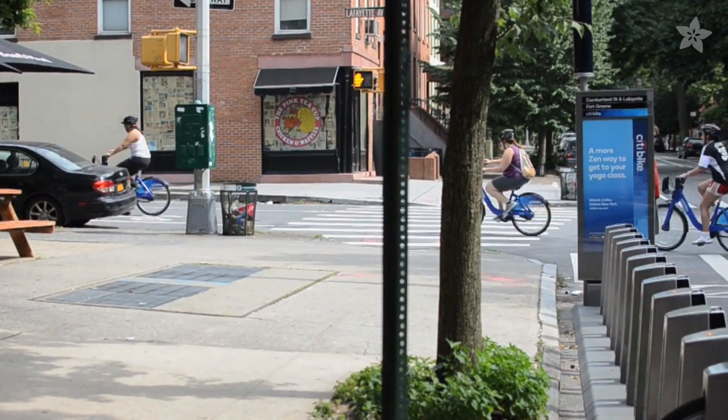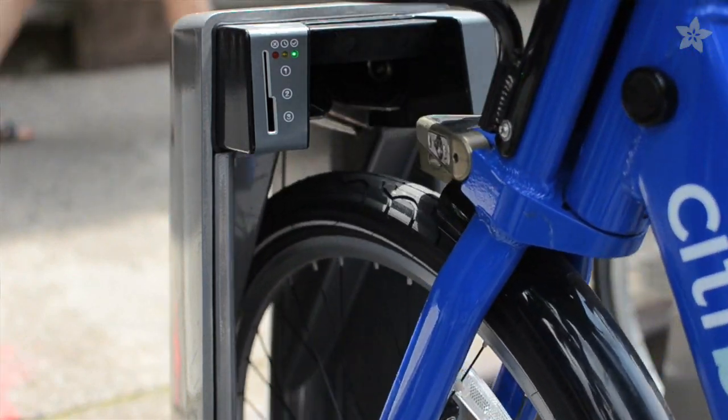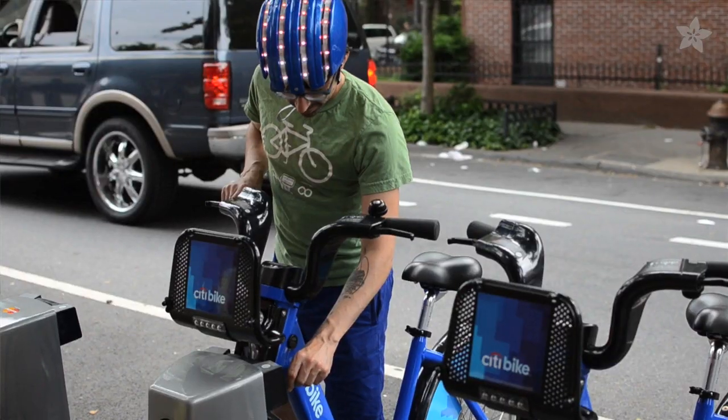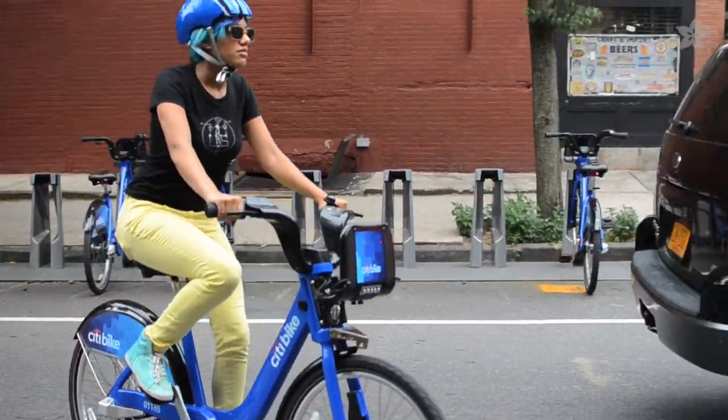City bikes are taking over New York City, giving thousands of residents and tourists a new easy way to get around. But every rider needs a helmet, so we're going to show you how to build this project that navigates you to the nearest city bike station with high visibility for the 20,000 trips these bikes take every day.